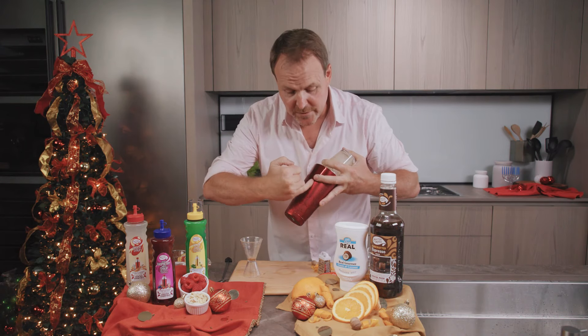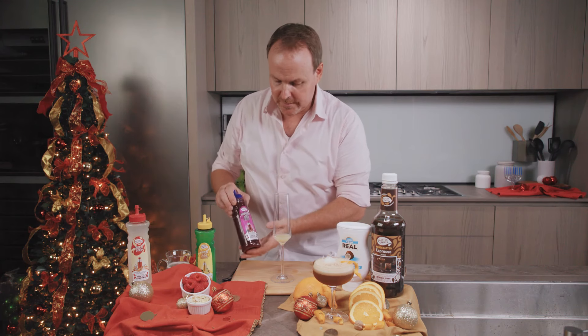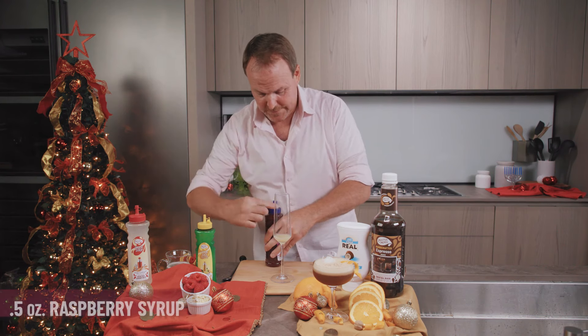And now the Raspberry Rugelach cocktail. This was inspired by a famous holiday dessert. We start with half an ounce of lemon juice and our cocktail essentials raspberry syrup — raspberries from the Pacific Northwest — and here is an orgeat. I would just like to stir these up.